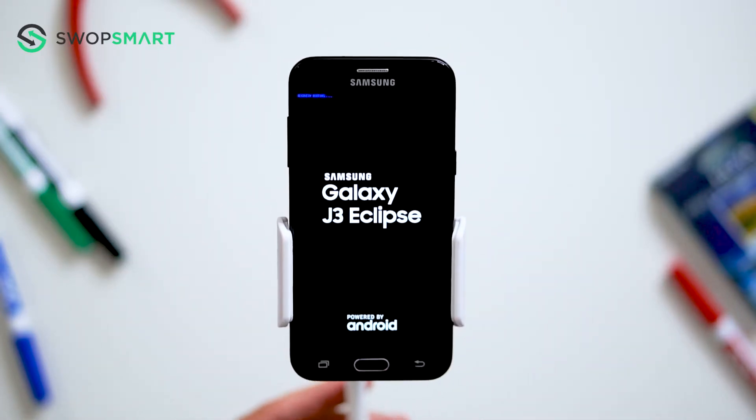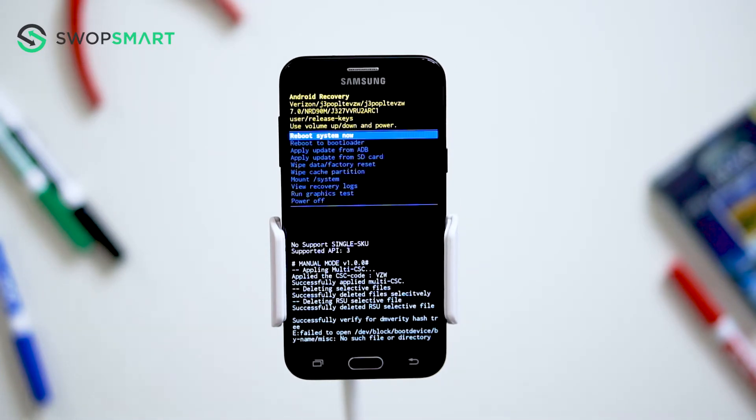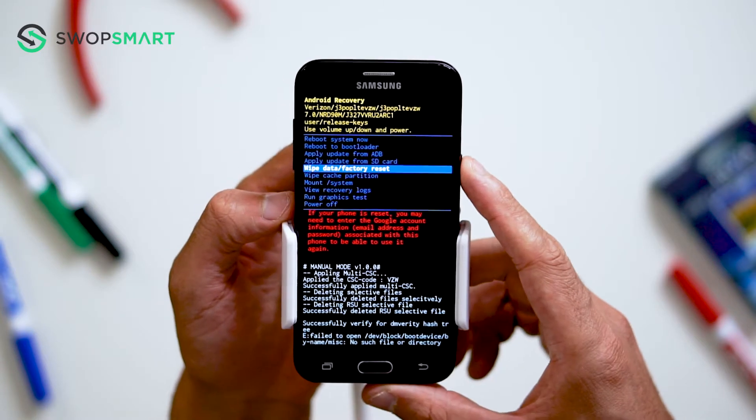Now wait until the Android recovery screen pops up. When the Android recovery screen appears, use the volume down button to navigate to wipe data, factory reset, and press the power button to select.